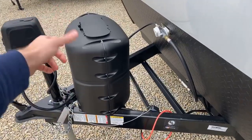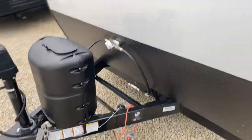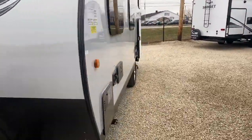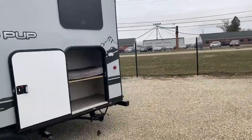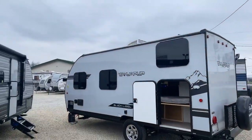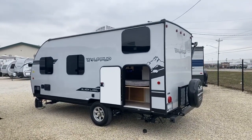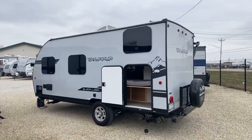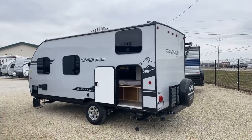It has a single propane bottle with a propane cover, and we provide a brand new battery in a battery box. There's no charge for prep here. Prep is a term used in the RV industry to describe what a dealer does to get the trailer ready. Here at the dealership, we fill the propane bottle, put a brand new battery and box on, and go through all the systems to make sure everything's working properly from the factory.